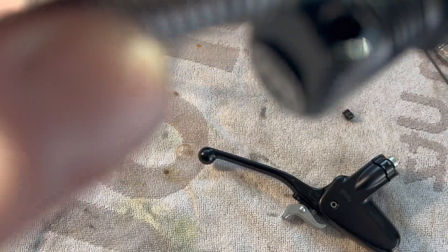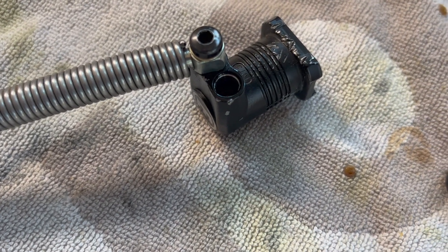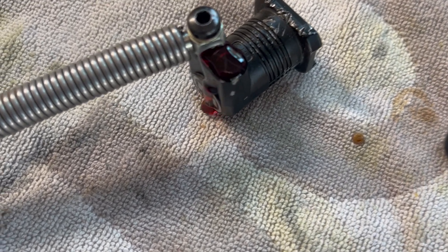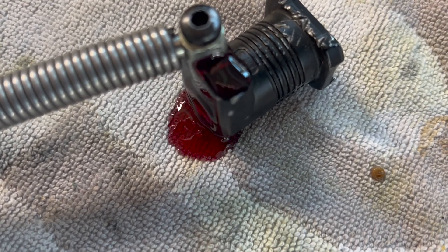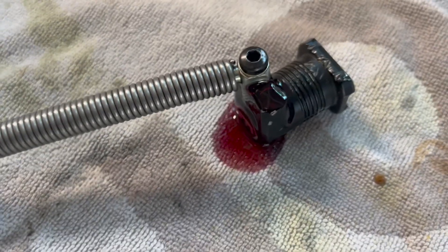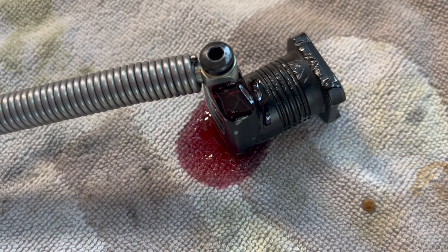Raise this above — you're going to get air and oil that is going to leak out of here as you put fluid into the master cylinder. You want to get as much of the old oil out as well as see the air bubbles come out. Once you see all the air is out of the line, you're going to reinsert your fitting.